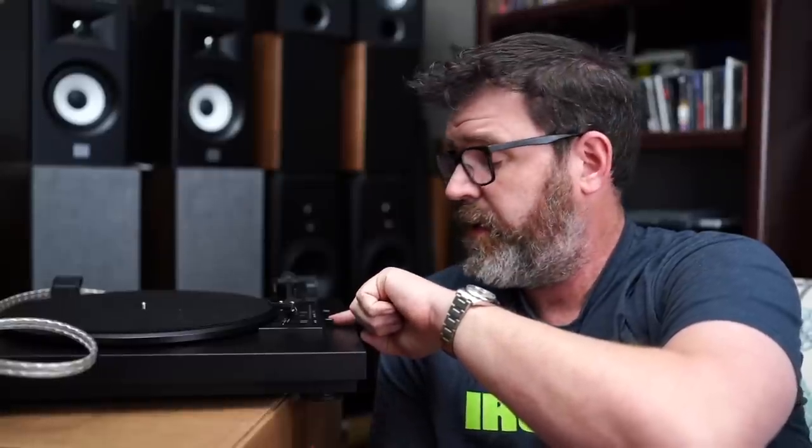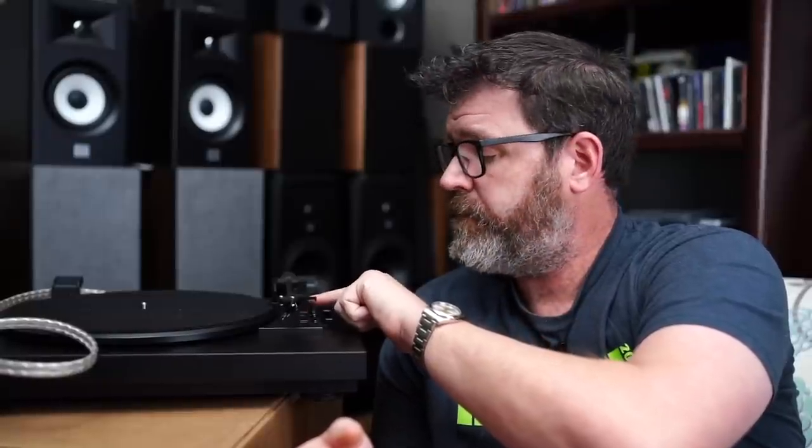This turntable does a couple of things. Automatic start — it picks up the lever, pulls it over, and puts it right on the record to play. Automatic stop — when it gets to the end, the arm comes up and returns to the rest. If you want to stop at any time during the record, you can just hit the stop button. It also has an up-and-down tone arm lever so you can pick it up and move it to a different track.